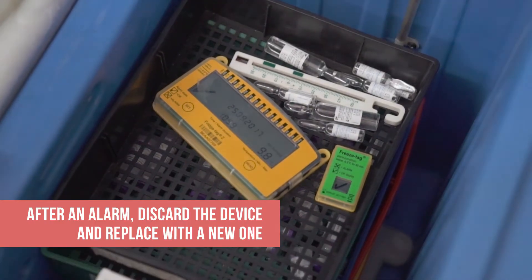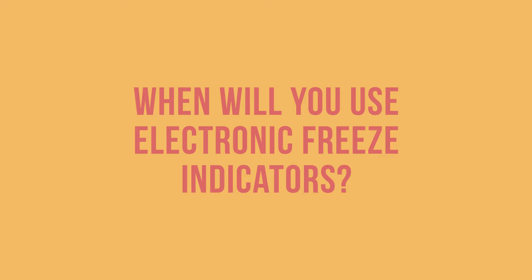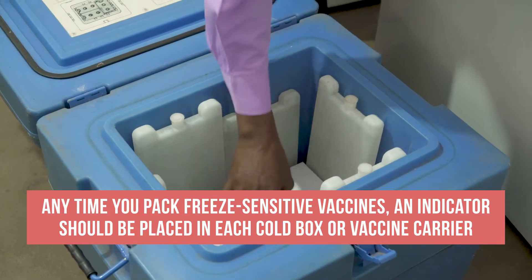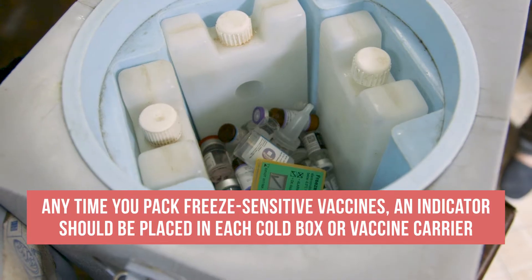It should be discarded and replaced immediately with a new one. Any time you pack freeze-sensitive vaccines, an electronic freeze indicator should be placed in each cold box or vaccine carrier.